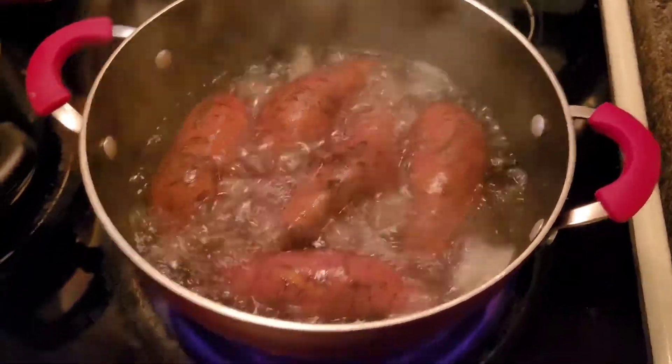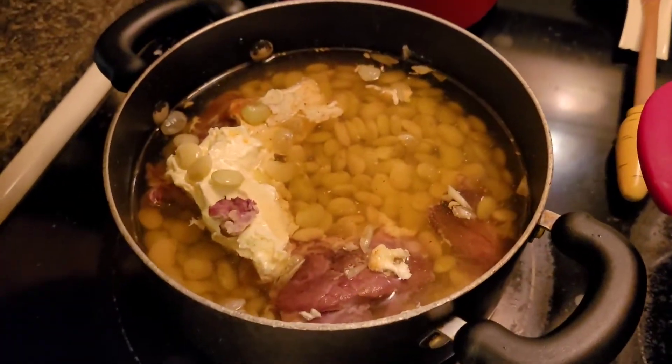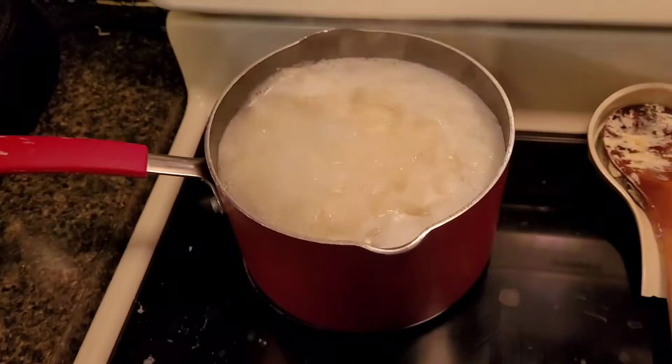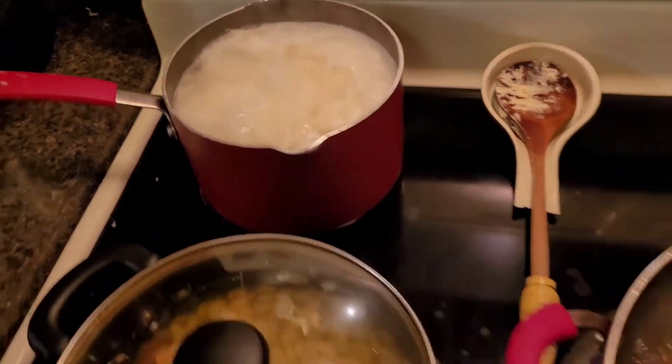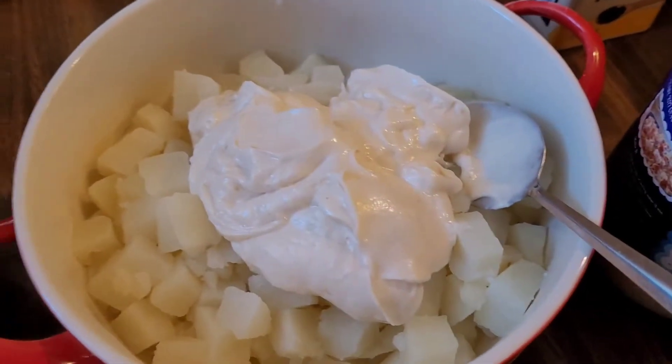Here are the sweet potatoes — we're going to make some yams. These are our butter beans, and we have some smoked turkey in there. And we have the potatoes boiling back there for the potato salad. We're going to start with the potato salad now.